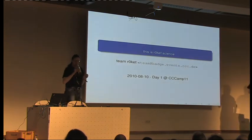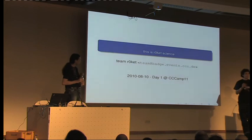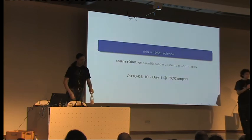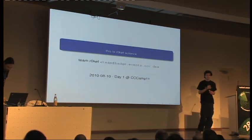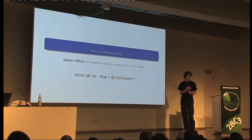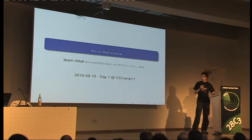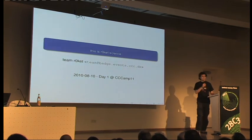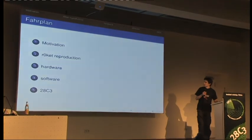We're from Team Rocket, and there's a bunch of other people here also from Team Rocket. Maybe you were on the camp and already know much of the Rocket. But for all of those who didn't learn at the camp, here's a short introduction to what the Rocket is and what is going on here at Congress.